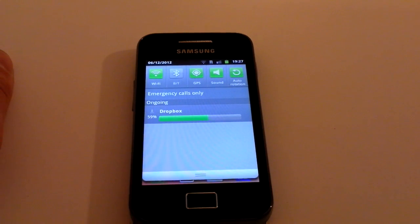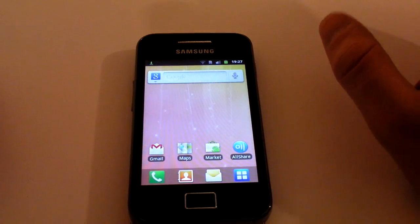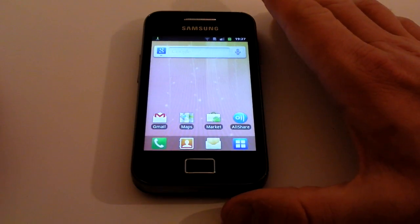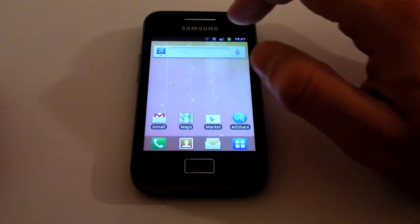If you've got an existing Dropbox account you'll just sign in with it; if you need a new account, it will run you through setting one up on the handset. What you can do with Dropbox is set it to automatically upload your pictures, which means that if anything ever happens to your phone you won't lose everything because they're all stored on Dropbox. It also means that without ever having to plug the handset in via a cable, your pictures can be on your PC.